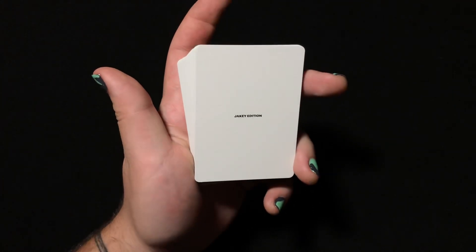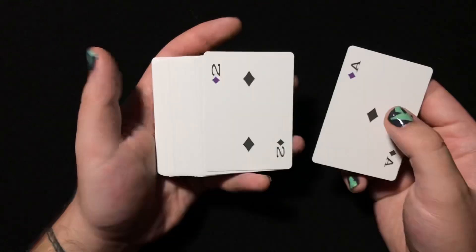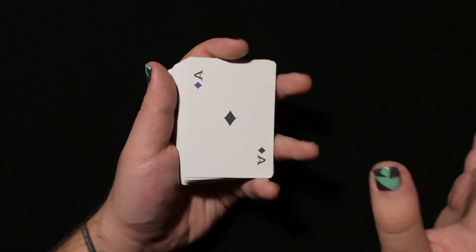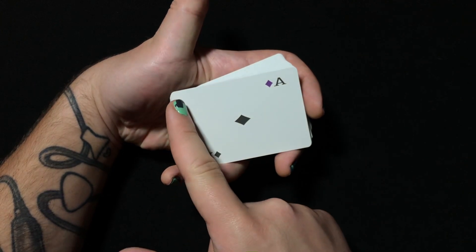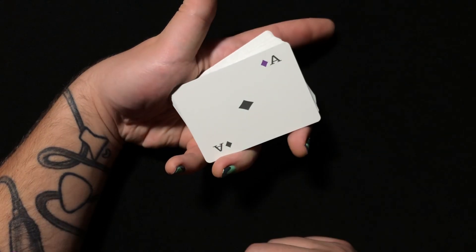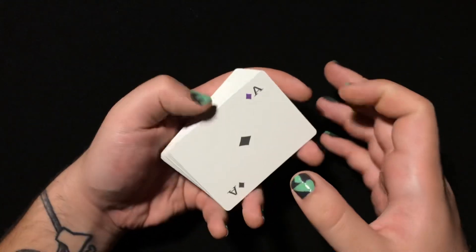There's a card here that says Jakey Edition in tiny little font. Oh shit — we get a landscape deck! Not even joking, I had no idea that this was a landscape deck. That's sick, I love landscape decks. Not only that but even the landscape is kind of mirrored — usually the pips would be here and here but now the top is in the right corner. Not only that but these pips are gray and we get one single purple pip in the corner. That's a really nice touch.